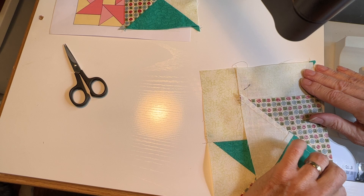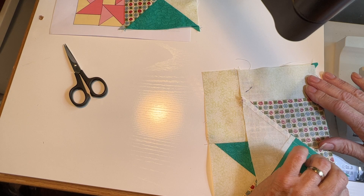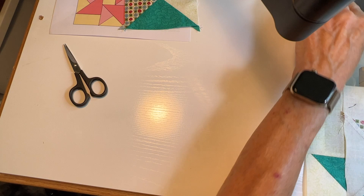Make sure you use quarter-inch seams throughout your whole sewing. It's also important that you follow the pattern instructions for pressing in the right direction.